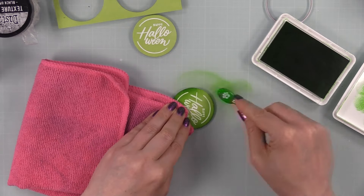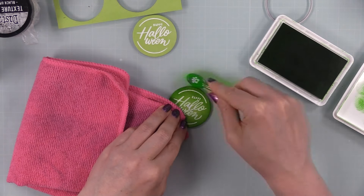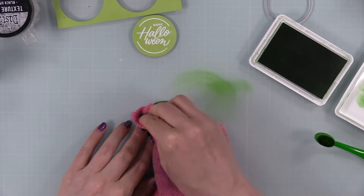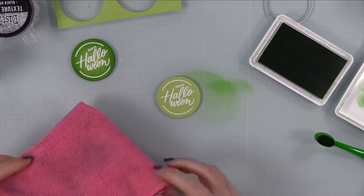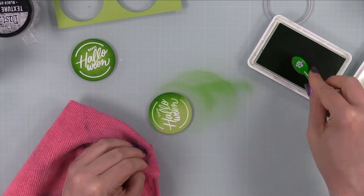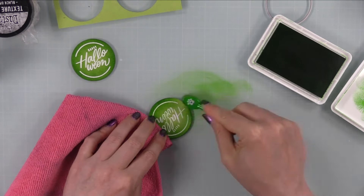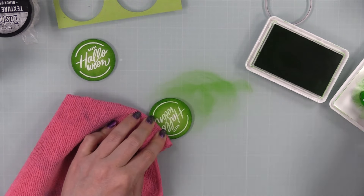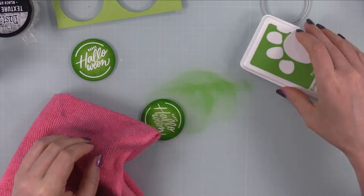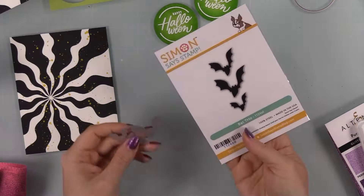I used a little blending brush and blended the ink around the perimeter of the die cut, then used the cloth to wipe away any ink sitting on top of the embossing powder — because since the sentiments are heat embossed, they resist the ink. I repeated the process on the second piece. This gets it to that bright, bright green shade I was going for and gives the sentiment a little more depth. I did that to both sentiments and wiped away the ink sitting on top of the embossing.